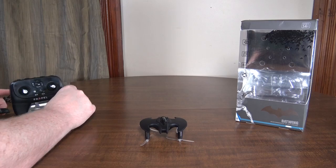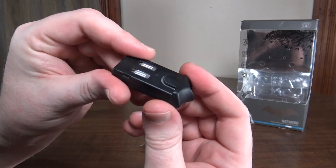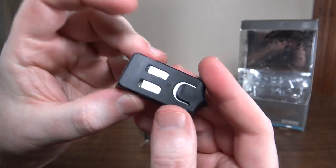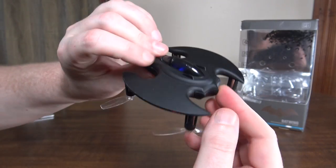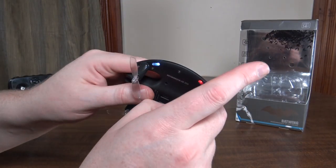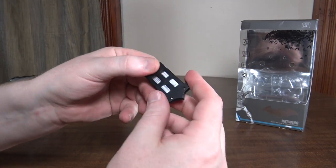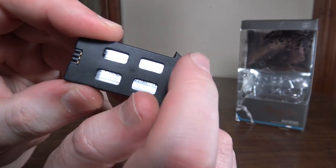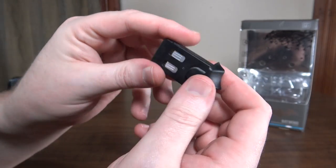The one real negative I have is the battery — it's kind of a proprietary case that slides in the back and molds into the quad so you don't really notice it's a battery, which is nice. But I'm not sure if you can buy spares, though it looks like it's probably just a normal lipo inside that you could open up and maybe replace.